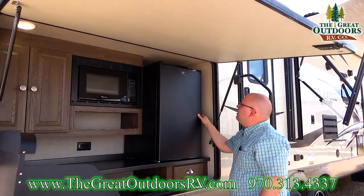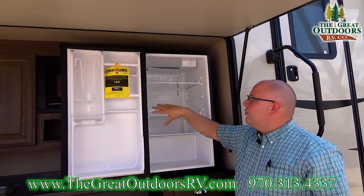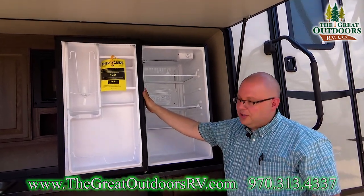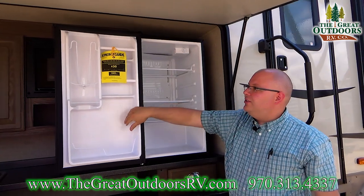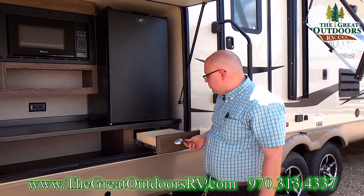You have an outside refrigerator right here. Now this is electric only — nobody puts a gas electric refrigerator in outside kitchens just because they cost a lot more money than something this size. But when you're plugged in, that'll cool all your drinks. You even have storage right here.